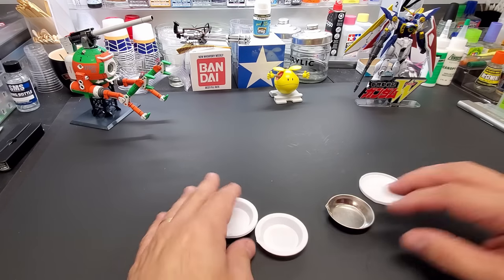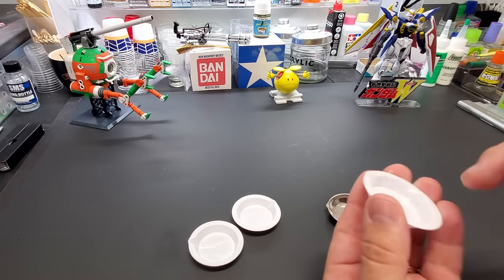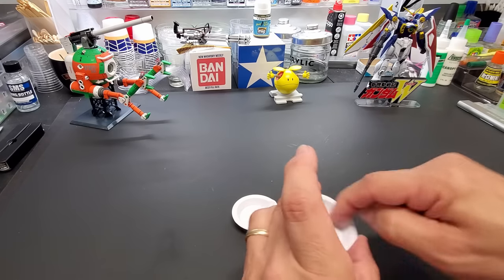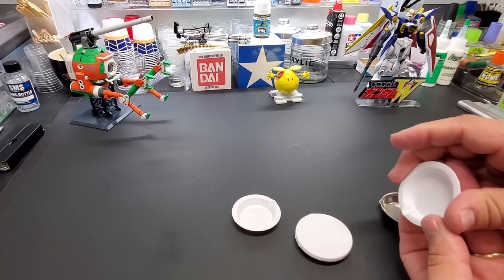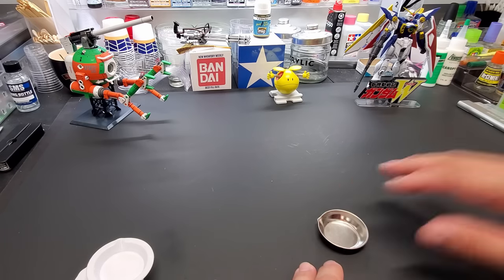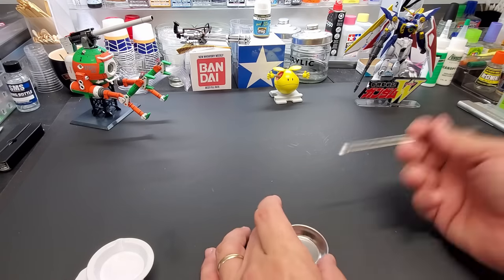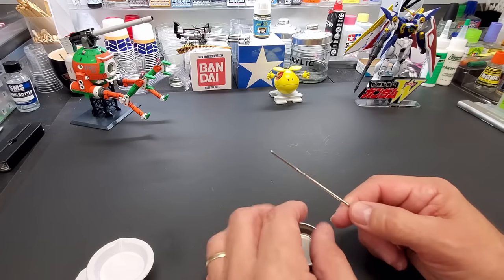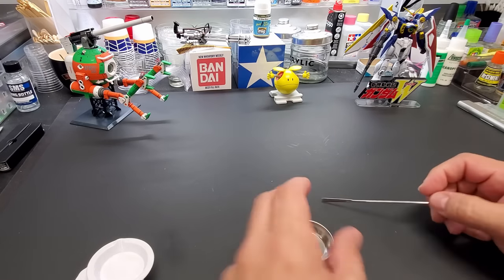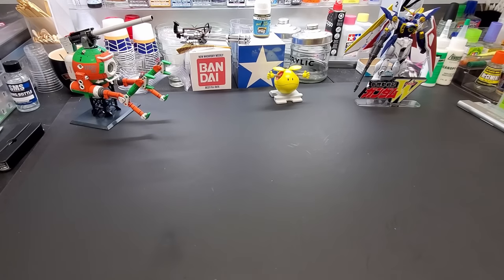For mixing cups, these are from Trumpeter and came with lids so you can seal off paint and use it later. They have a pour spout, perfect for mixing and pouring right into your airbrush cup. I also have tin cups with metal stirrers — those are reusable, just dip in thinner and wipe them off. I also use a lot of coffee stirrers.